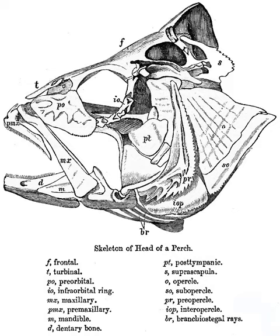Jawless fish and sharks only possess a cartilaginous endocranium, with both the upper and lower jaws being separate elements. Bony fishes have additional dermal bone, forming a more or less coherent skull roof in lungfish and holost fish. The lower jaw defines a chin.